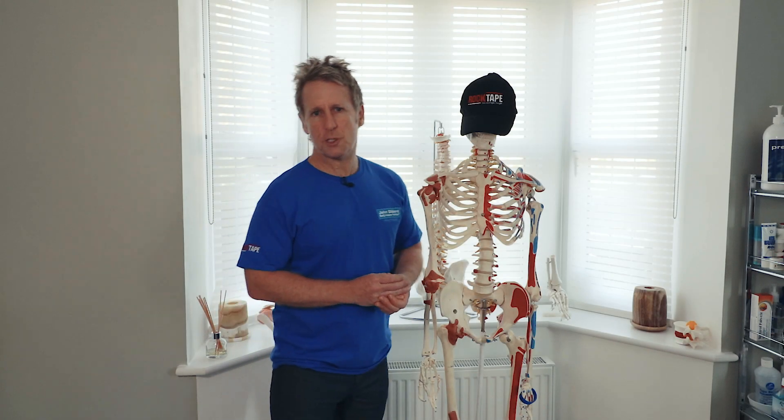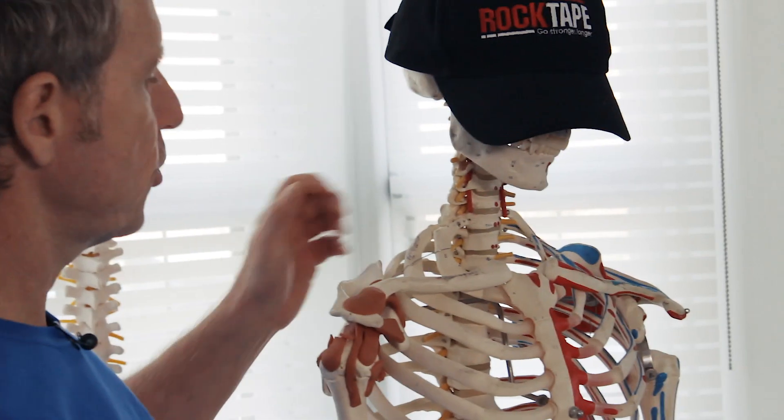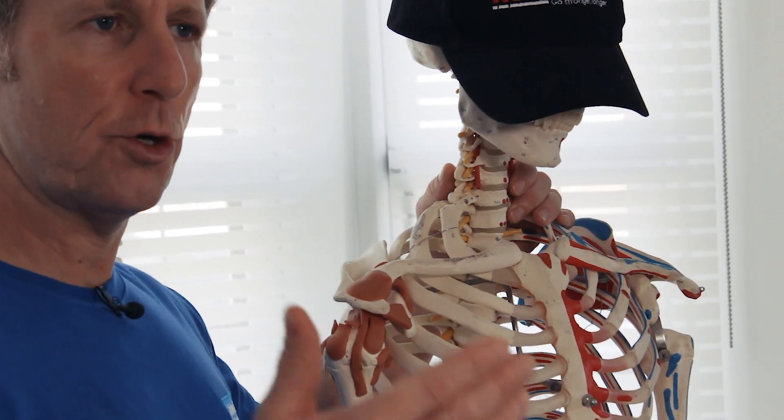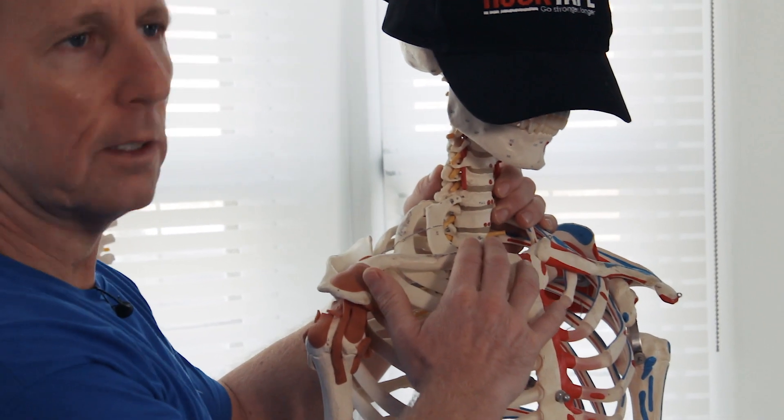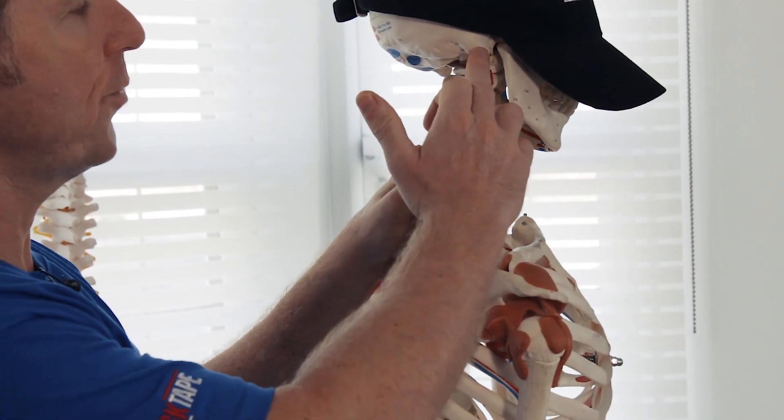The muscles of the sternocleidomastoid and scalenes work very synergistically together. Think of the name: sterno — sternum, cleido — clavicle, and then it goes to the mastoid process, part of the temporal bone here.